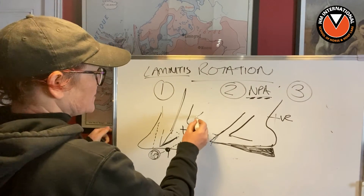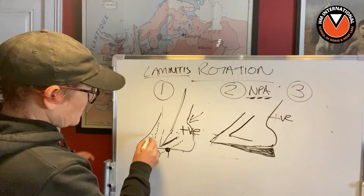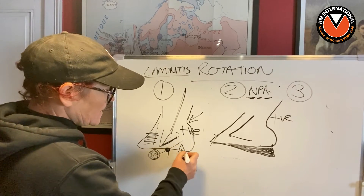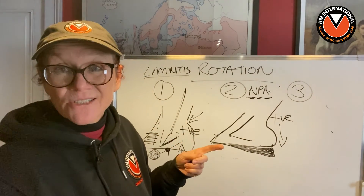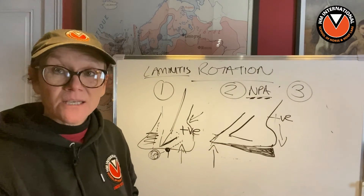And yet when we're over here on the laminitis case, they're going, 'no, no, no — this is all about the laminar, it can't possibly be about the hoof capsule.' And we're coming along going, oh yes it is, because the heels are too high. Conversely, in the NPA case, either the heels are too low — which is actually the rare thing — or there's just too much material at the toe.